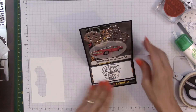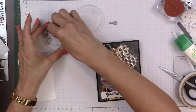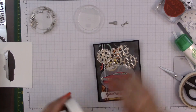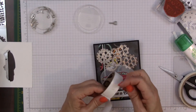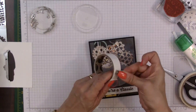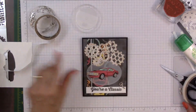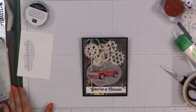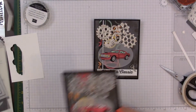When I pop this up, it goes right there — 'You're a Classic, Happy Father's Day.' Now let's add a couple of embellishments. I'm going to take a key and a wrench and use glue dots. There you go — 'You're a Classic.' So there you go — a very nice, very masculine card for Father's Day or for a birthday. Let me find the original card — here it is.